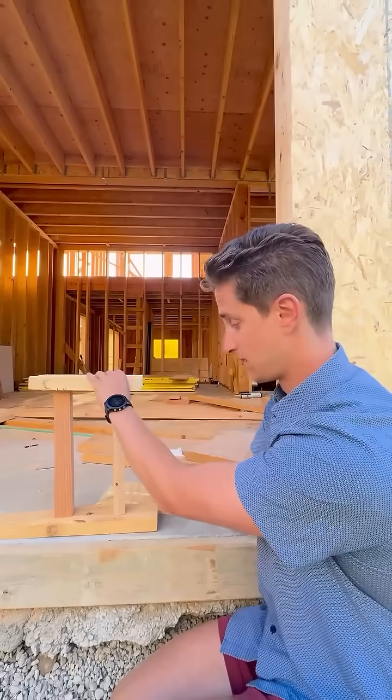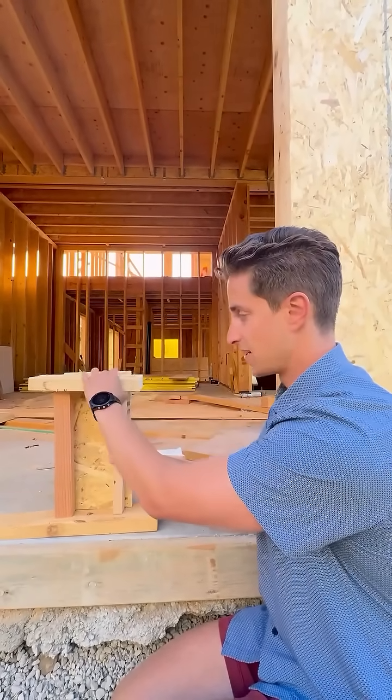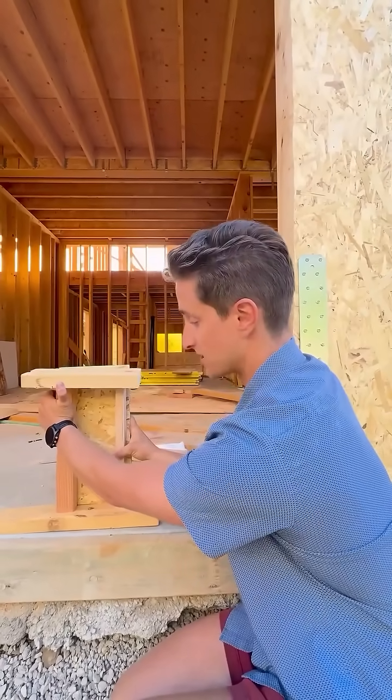To resist racking, we nail sheathing across all the studs. Now this wall assembly is very strong in this lateral direction — there's no way for these studs to rack.